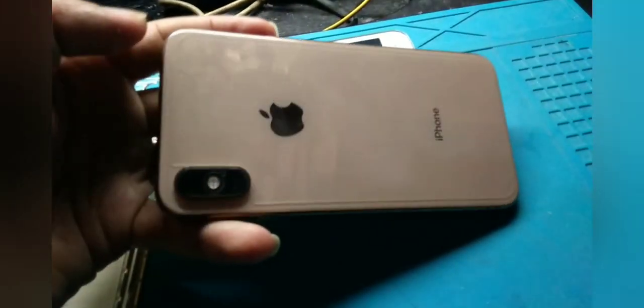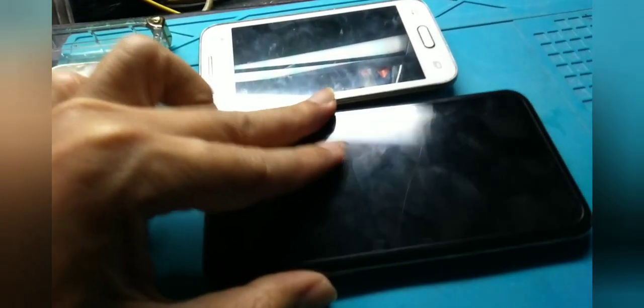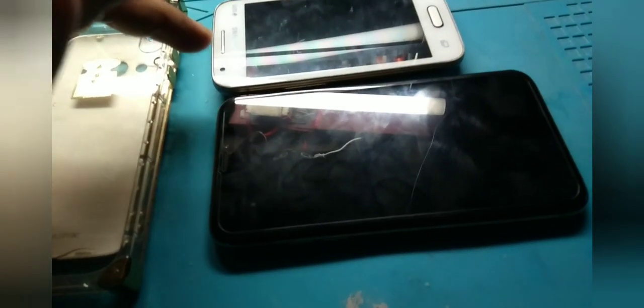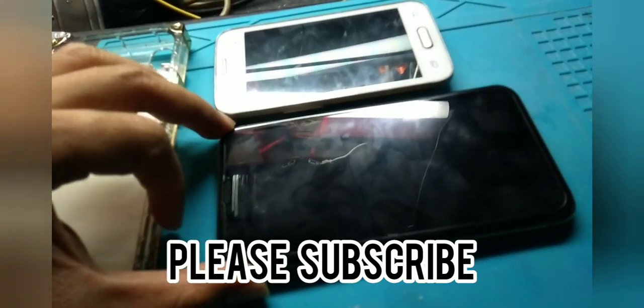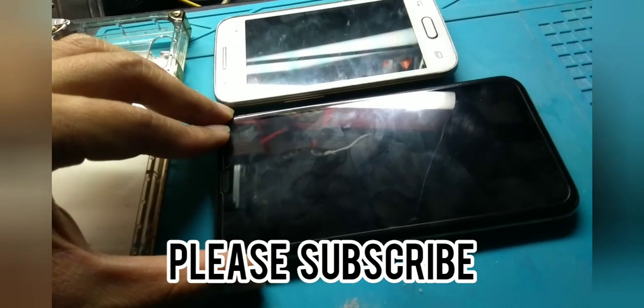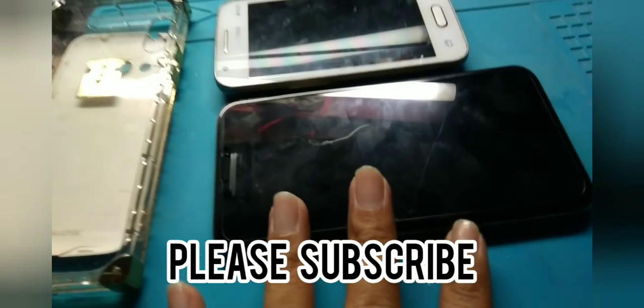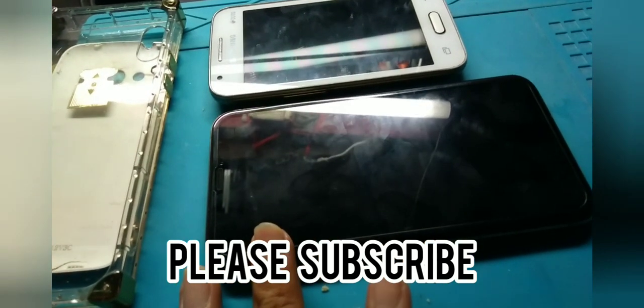For built-in batteries — like this iPhone, or Android phones, or Apple — the calibration process is the same. Full charge it for a long time — six hours — while it's off. Don't remove it, and don't use it while charging. When you see it's at 100% after six hours, turn it on, use it down to 80%, then charge it again until full.